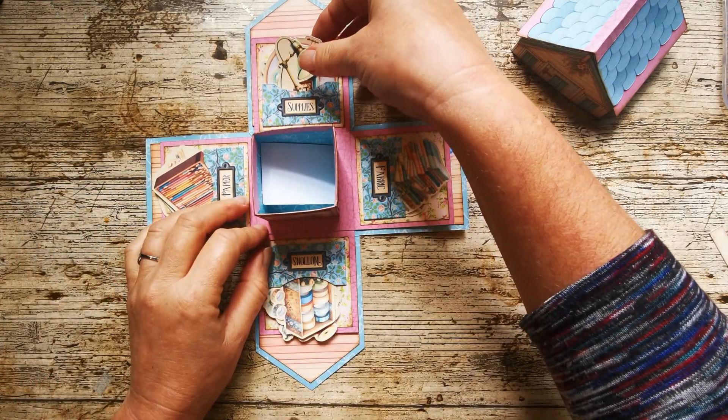And in this central box you can pop whatever you want. There's a little journal in there at the moment. You could put sweets or a little bit of craft notions or whatever in there. So that is the she shed explosion box. And the lid goes on quite nicely, just like that. So come with me and let's put this lovely thing together.